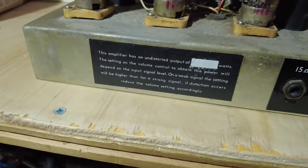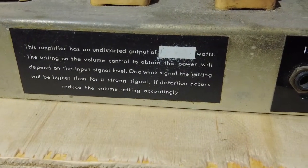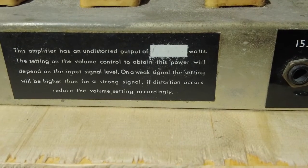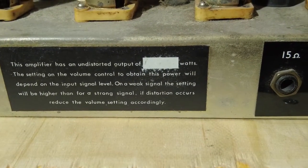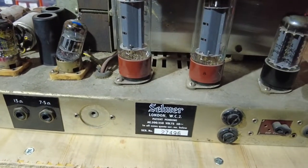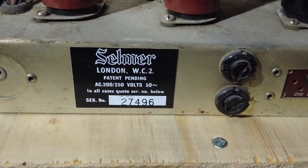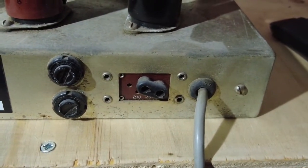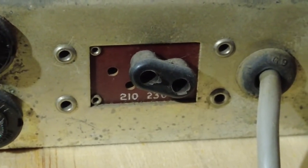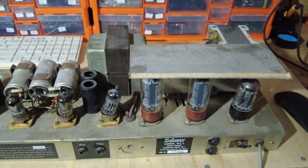This amplifier has an undistorted output — that's blanked off — so we'd assume that to be 50 watts. 'Setting on the volume control to obtain the power will depend on the input signal level. For a weak signal the setting will be higher, and for a strong signal if distortion occurs reduce the volume accordingly.' Selma of London. And you can see a very crude — and not very safe — voltage selector there, but it does the job.